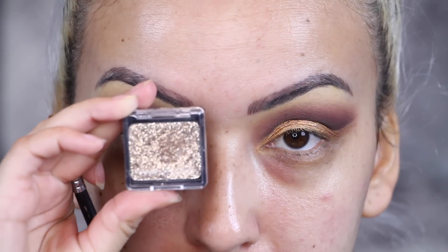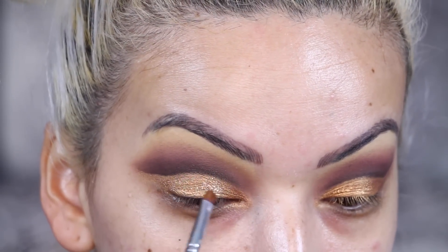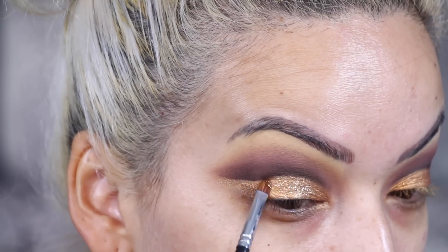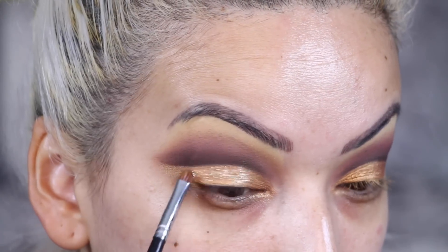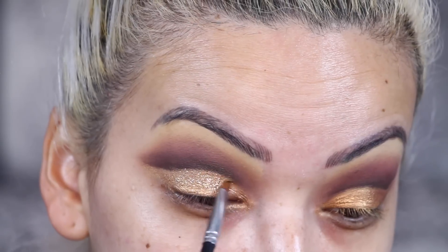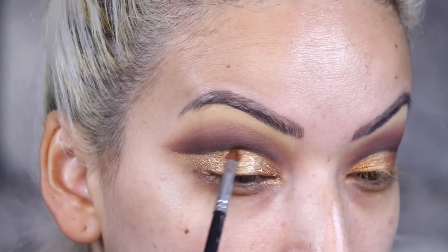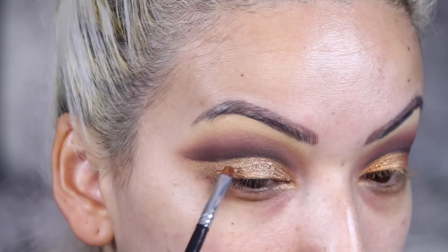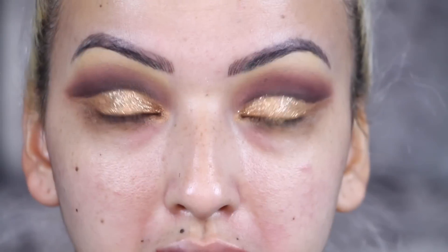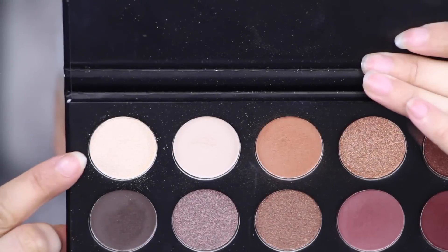Then I'm taking this Wet and Wild glitter and applying that on top. I didn't want the glitter to be too intense so I thought this would look perfect — it's not too crazy, it just gives that subtle shimmer. I do want to point out that naturally one of my lids is bigger than the other, so they're not perfectly even, but once I open my eyes they look pretty even.